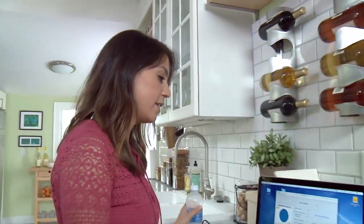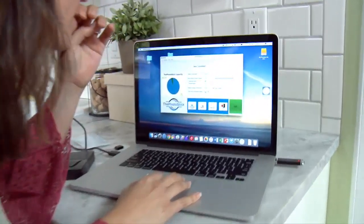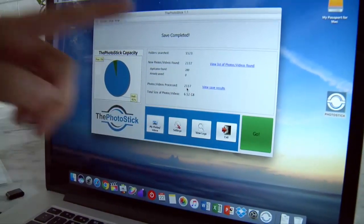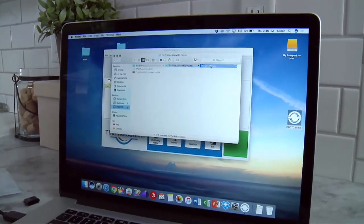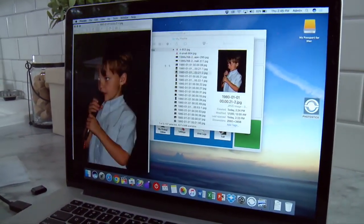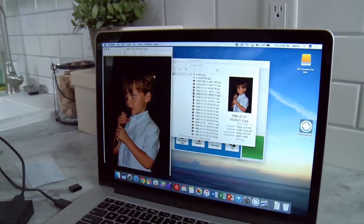All right, it's already done. This is awesome. Oh my goodness — 2,137 pictures, do you see this? And then 280 duplicates found. Oh my god. Now let's see what it's found. Oh my god, this is my nephew! I've been looking everywhere for this picture. My mom's going to be so happy.